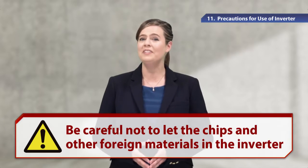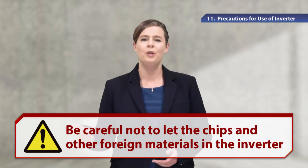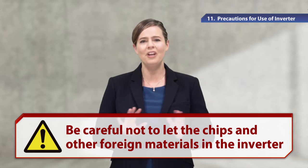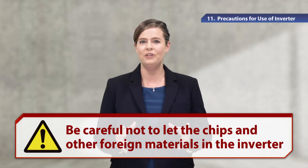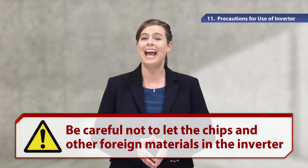Metal pieces or wire offcuts may cause accidents due to abnormalities, failures, or malfunction. When making a mounting hole in an enclosure, be careful not to let chips and other foreign materials into the inverter. For more information, please refer to the text and manuals.